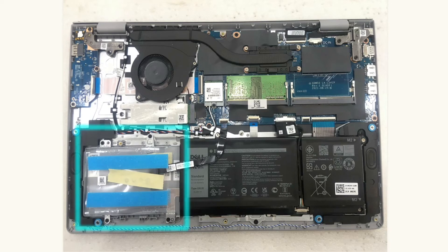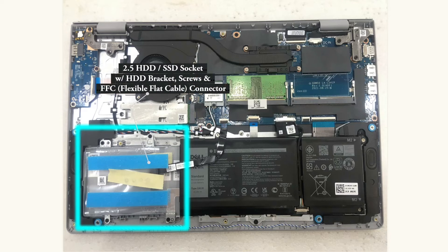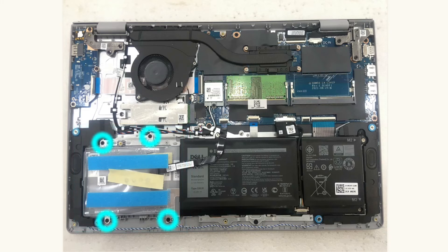This unit has another upgrade option for more storage. It has a 2.5-inch HDD/SSD socket with an HDD bracket assembly to lock the drive in and a flexible flat cable connector. It supports up to 1TB capacity for a 2.5-inch HDD or SSD. Upon upgrading, you must undo 4 removable screws, lift the HDD bracket out — which has another 4 screws to lock the HDD to the bracket — and attach the HDD or SSD to the FFC connector.